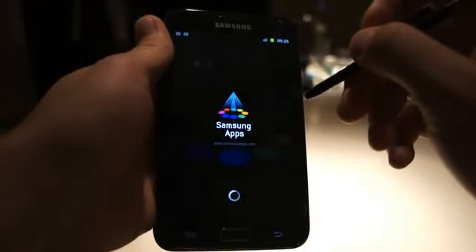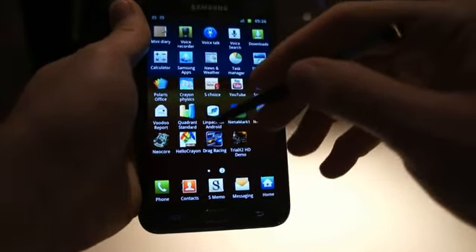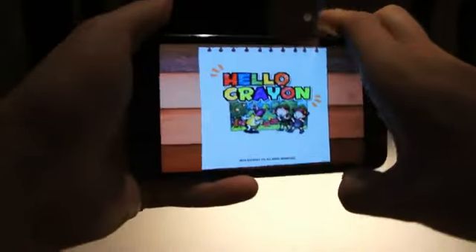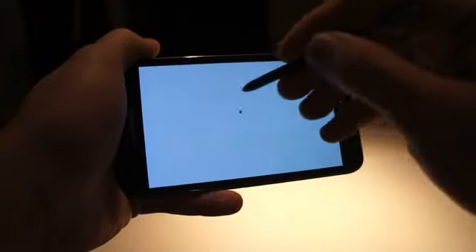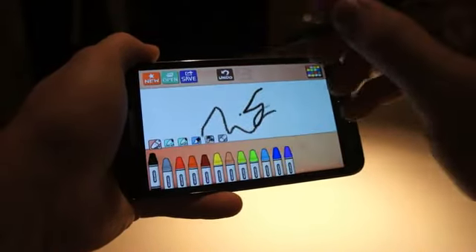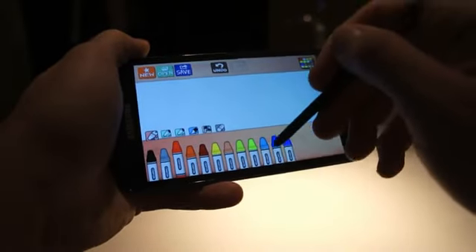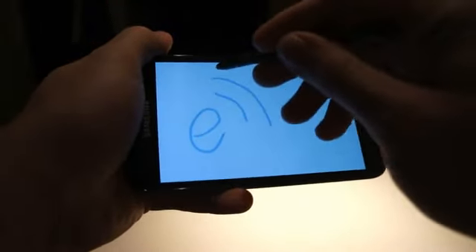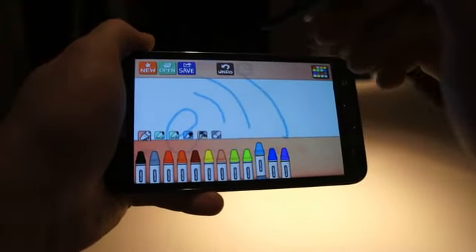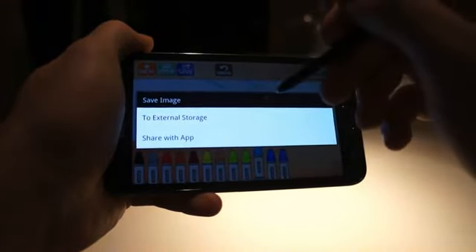Over in S-Choice, we have some Samsung apps designed specifically for the Note. Going to Applications, one of the apps I downloaded earlier is Hello Crayon. It only works in landscape, so you rotate the display — there's an accelerometer of course. You can get in there and start drawing right away, and you can open up the color options and choose some crayons to draw with. I'll make a new document and select a blue color, then we can start drawing. From the menu you can save from here, share it, or save it to external storage.